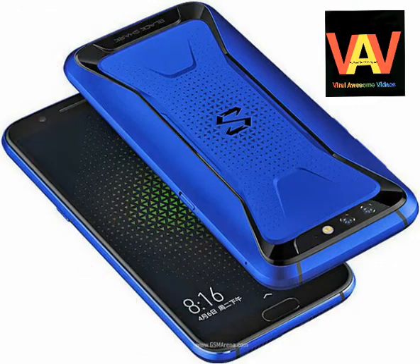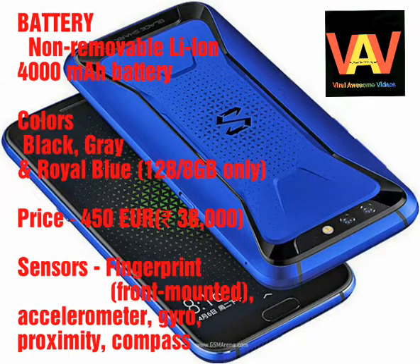In its camera, it has a dual 20MP and 12MP combo at the back with features like dual LED dual-tone flash, HDR, panorama, and a selfie camera of 20MP.